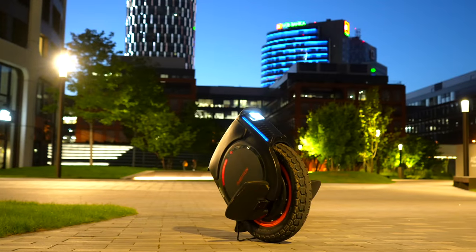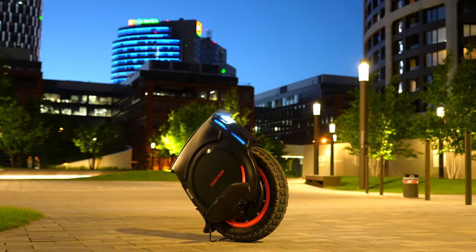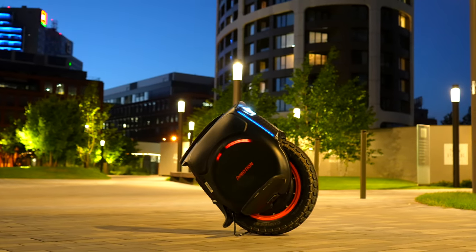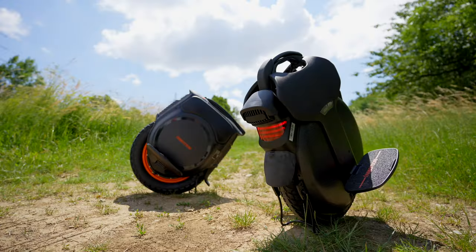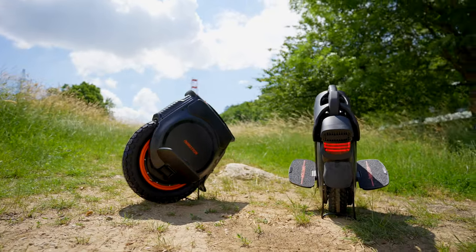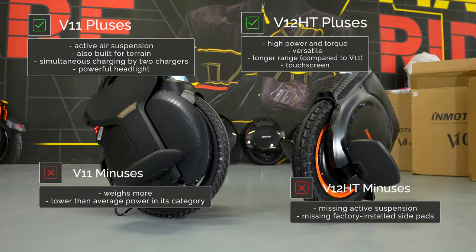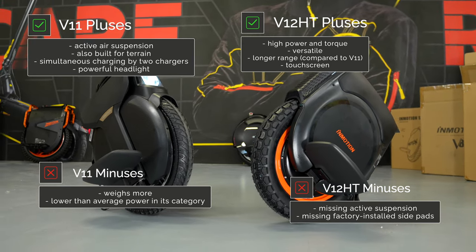The V12HT will not only go faster than the V11, but also further. If you need more power to ride in more challenging terrain, you are more likely to lean towards the V11. But if you want a truly versatile machine that can handle light terrain, climbing hills, fast acceleration from a standstill and has a long range, the InMotion V12HT is a better choice for you. Both of these machines are similarly priced.